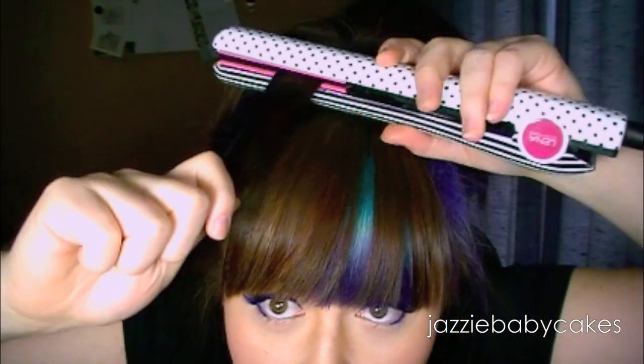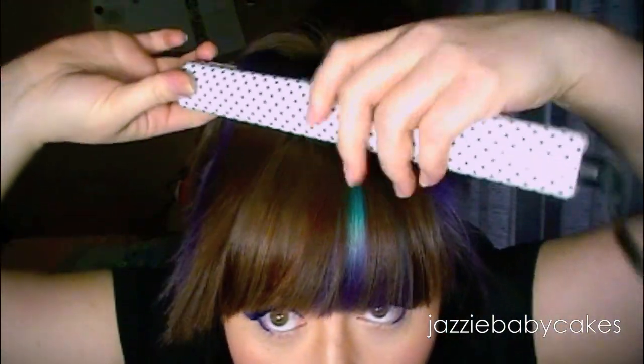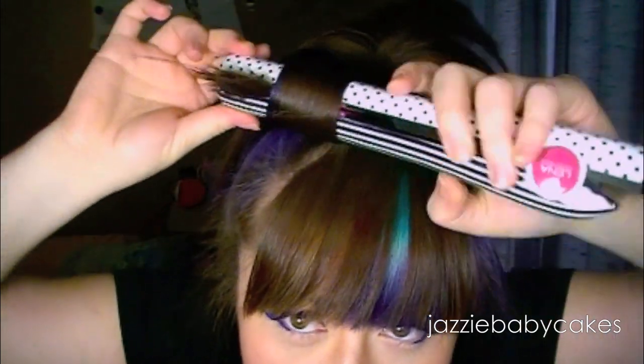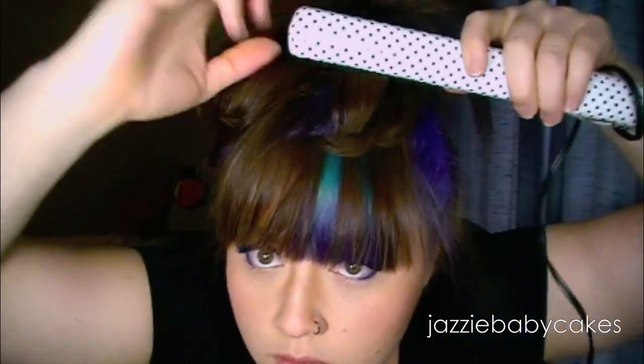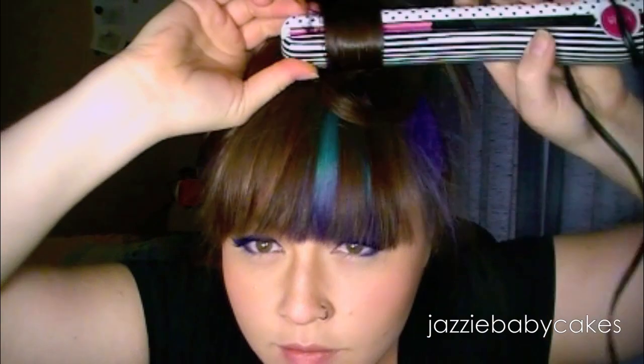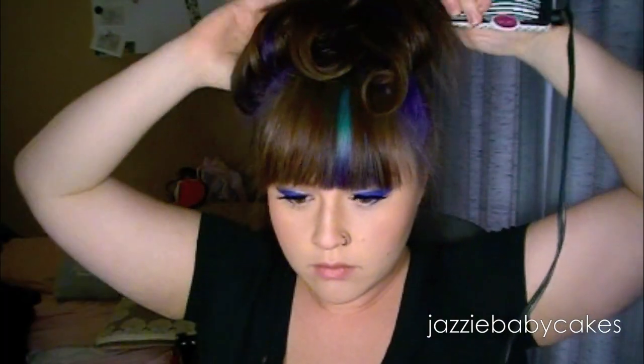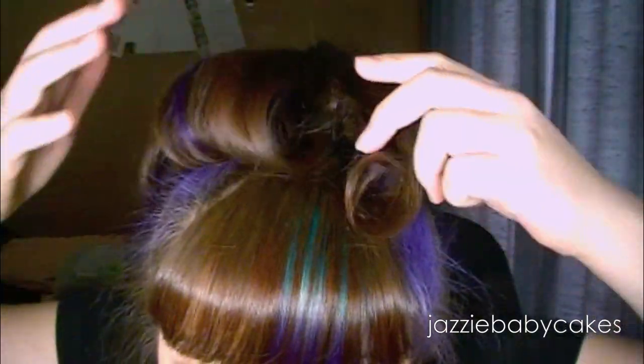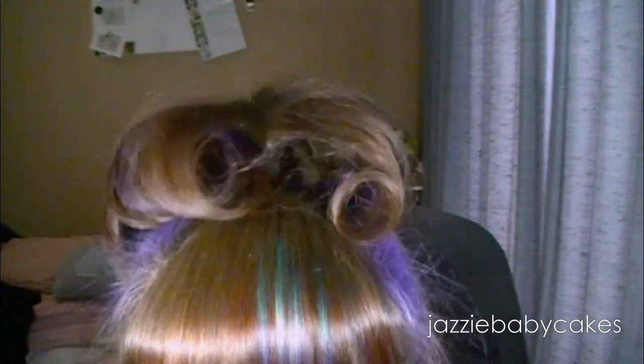So what I like to do is a faux bun. With my flat iron I'm going to take one-inch sections and curl them under. I'm going to do this for all of my hair all the way around. This is all of my hair just curled — it doesn't need to be perfect because we're going to be doing other stuff to it.